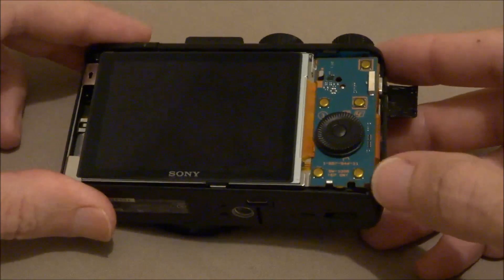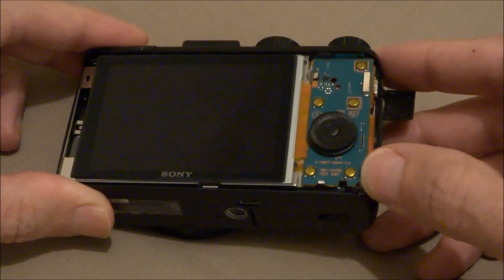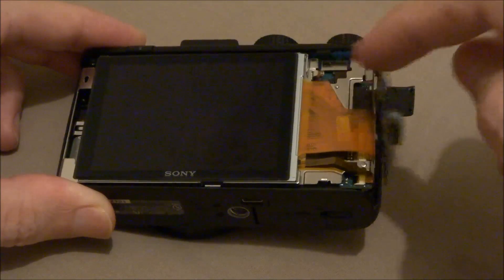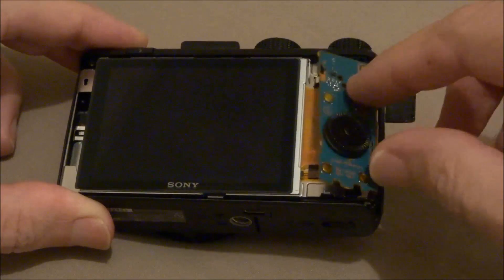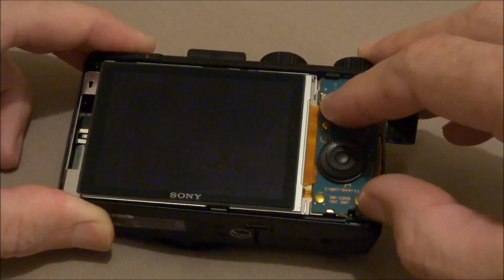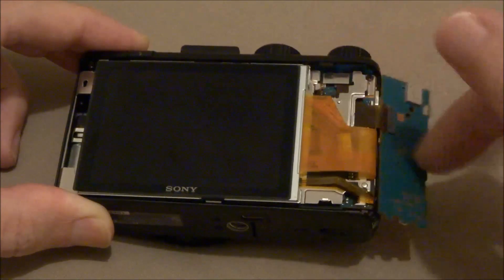Next, remove the control panel. Push it here in the corner — it flips up. It sets in there with two little clips: sets in the top one, pushes up, slide it down to get it in that one, and pop it out.